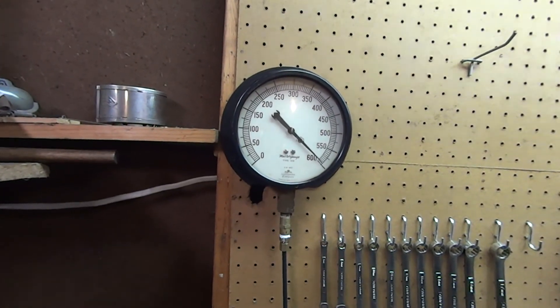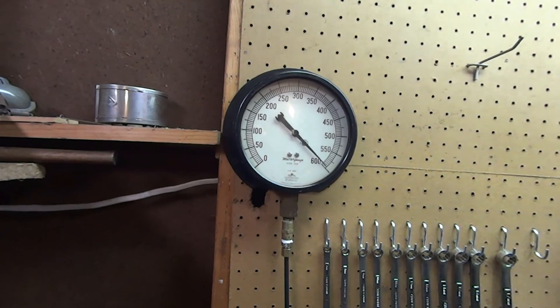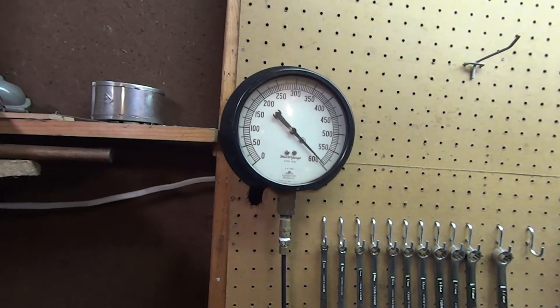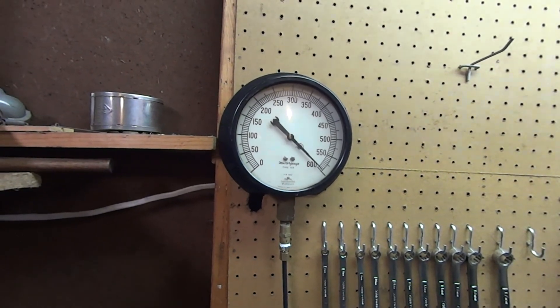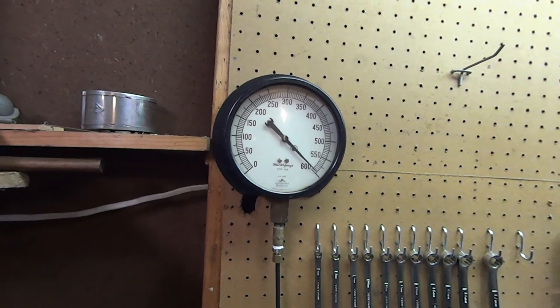Anyway, that's going to be about it for this video. Just wanted to show off the compressor setup and how you can do a more or less DIY two-stage compressor to achieve higher pressures. Hope you enjoyed it — if you have any questions or comments go ahead, like the video if you enjoyed it, subscribe if you want, and we'll catch you on the next one. Take care guys.